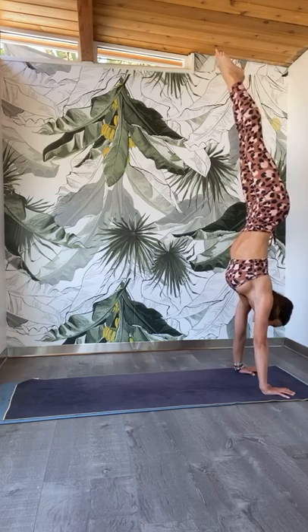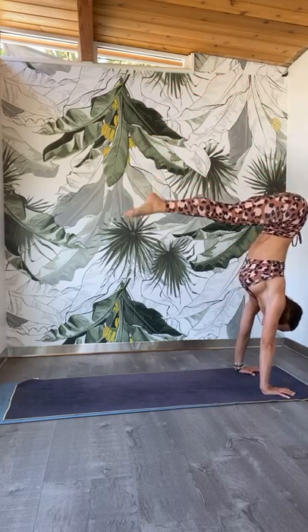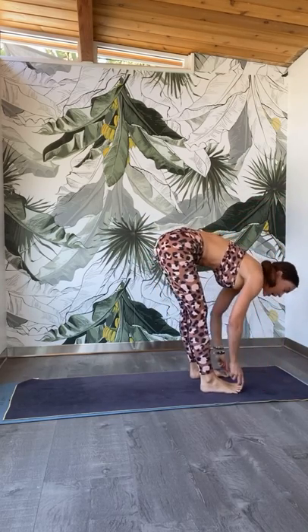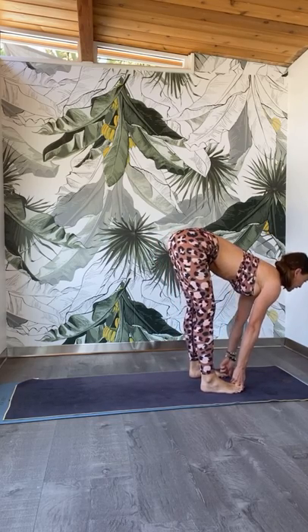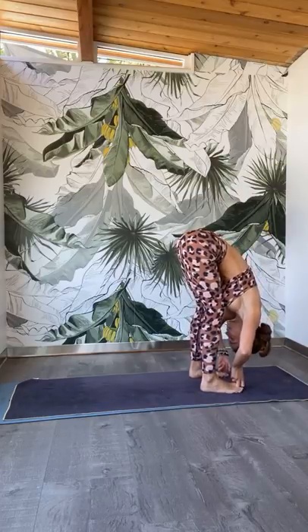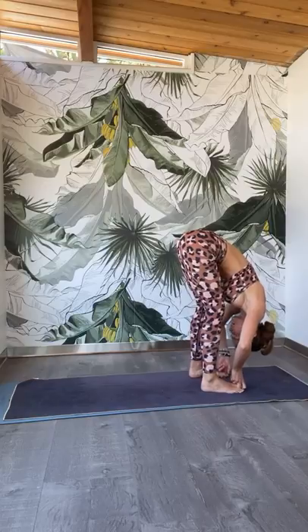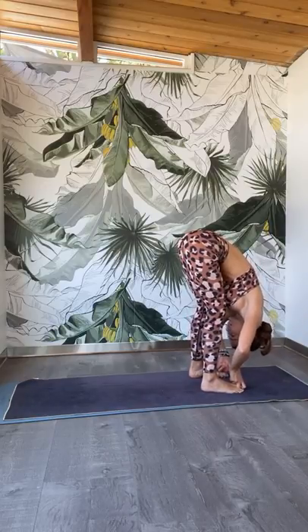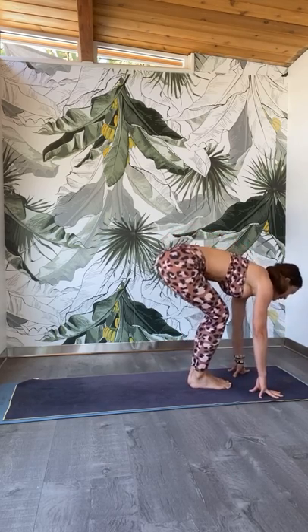When you're ready, step to the top of the mat. Come into a forward fold. Separate your feet, keep the stance wide. Grab onto your big toes with the index and middle finger. Lift up the chest. Inhale, exhale, fold. Pull the forehead towards the shins. Lift the shoulder blades away from the ears.